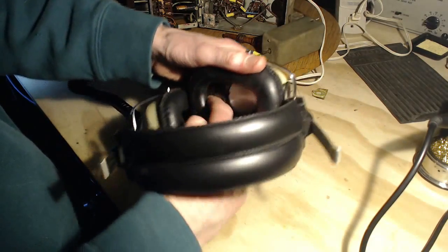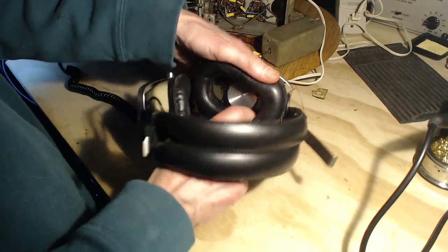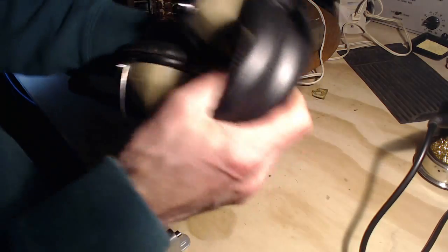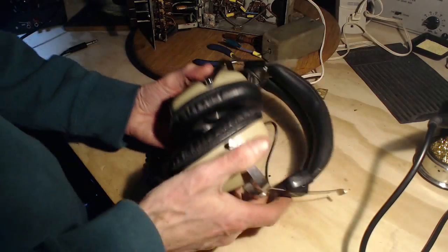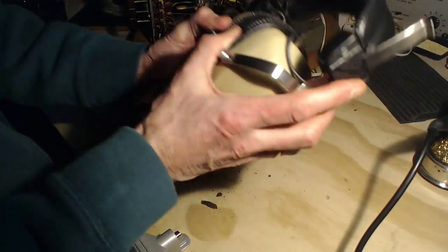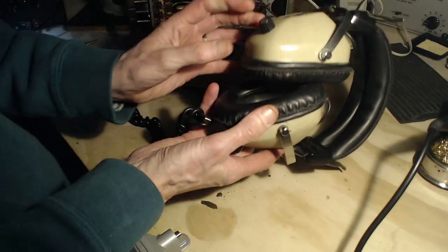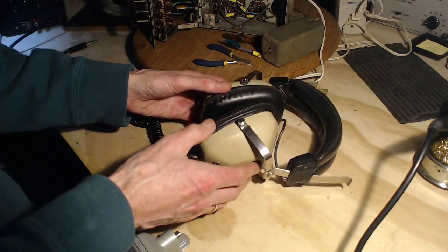Might as well just scrape out any of that foam that's left. So the problem with these headphones — well, first of all there's something in there that rattles, and secondly, these are really noisy.